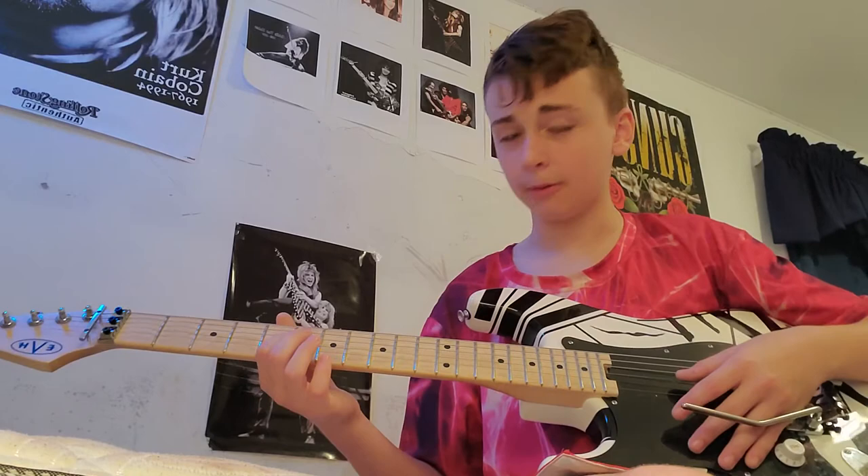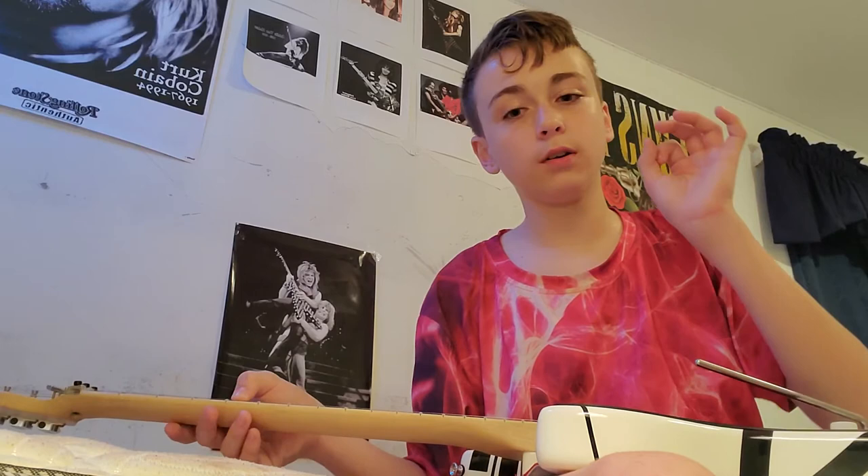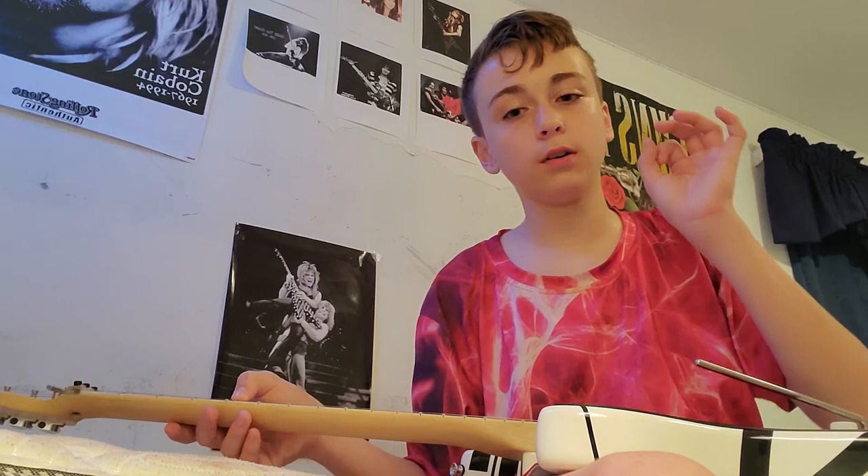Thanks for watching guys — try these whammy bar tricks, they're really fun. Who knows, you could use these while writing a song or throw them into a performance for your family or friends. Practice these tricks and I'll see you in the next video. Remember to like, subscribe, and hit the notification bell. Also follow me on Instagram at vanhalen_72, and my Snapchat link is in the description below. Comment down below who your favorite guitarist is — peace out!